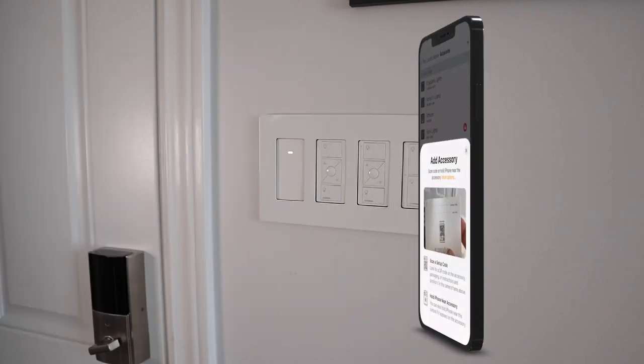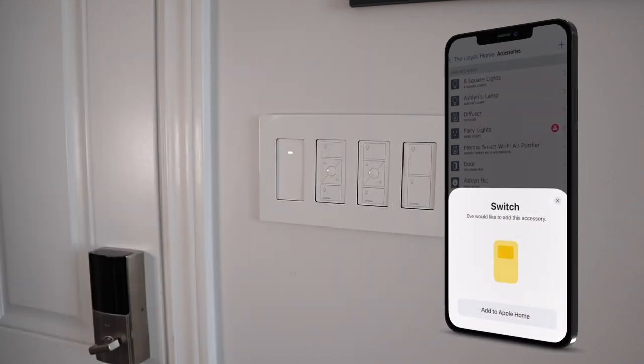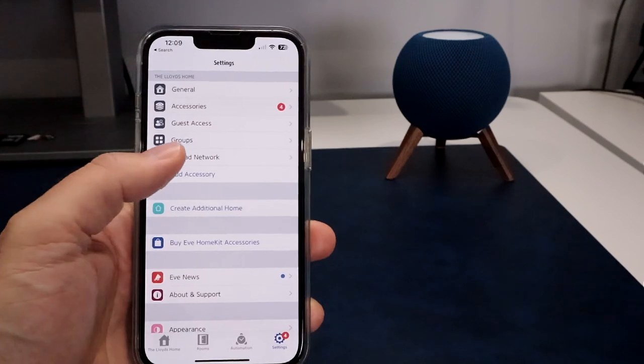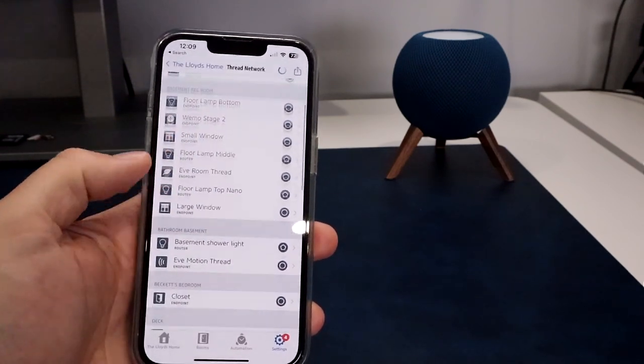Once you have everything connected and back in the wall, you can connect it to power and set it up in Apple Home through either the Home app or the Eve app. The Eve app is free, so I recommend it because it offers more functionality. You can even verify in the Eve app that it's connected to Thread.